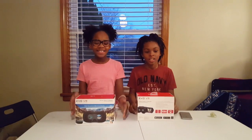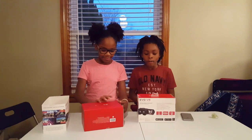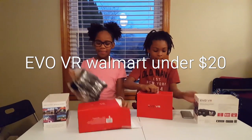It's Jaden, and it's Jenea. Today we have got these new tools called the E-Bone. It is this new virtual reality set, and we're going to show you guys how it works.